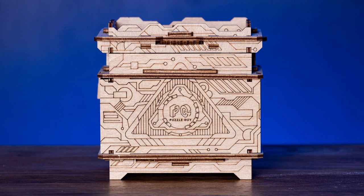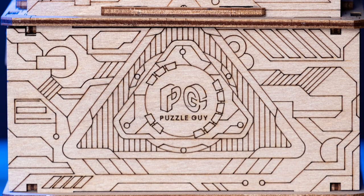But before I show you my attempt to solve the puzzle, I want to announce a giveaway. It will be held by my friends from Escape Well. They made a special copy of the orbital box puzzle with my logo on it. If you want to have a chance to win this puzzle, click right here, watch the video, follow the instructions and you will have a chance to win.